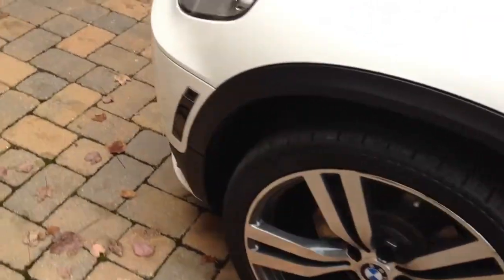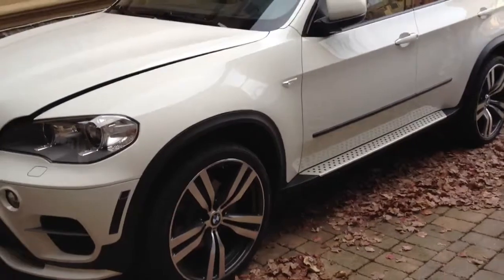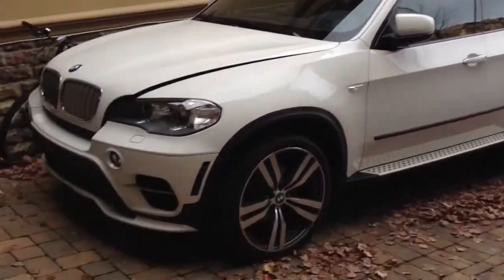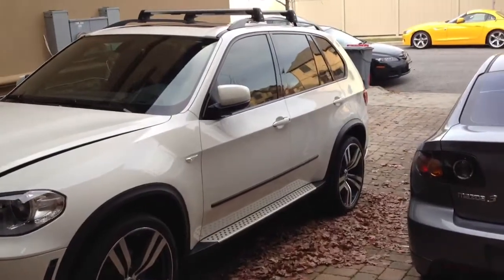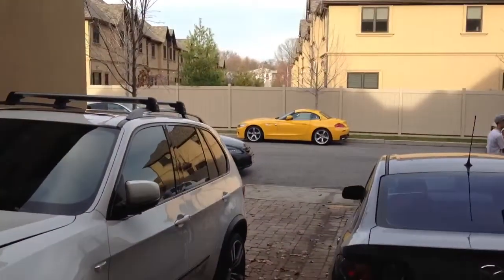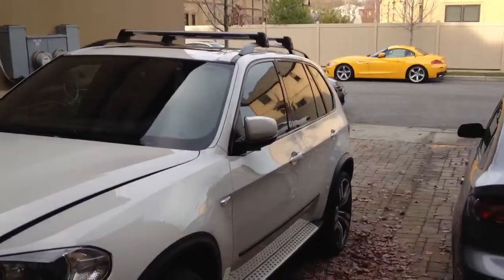This particular model has the 22-inch style 300M rims with the LCI aero performance kit. Back there is my Atacama Yellow Z4M Sport — a lot of fun in that car as well.